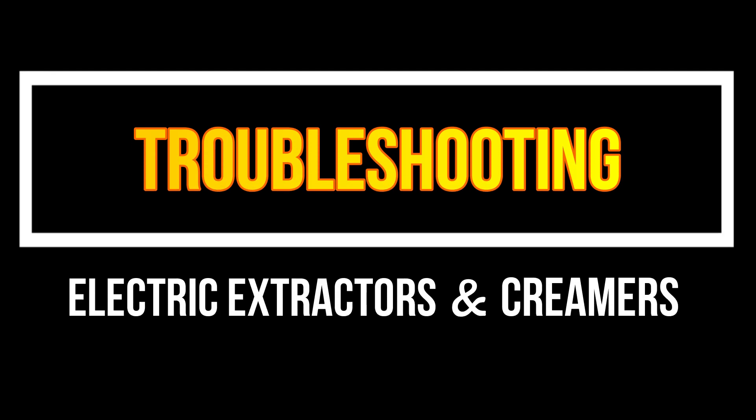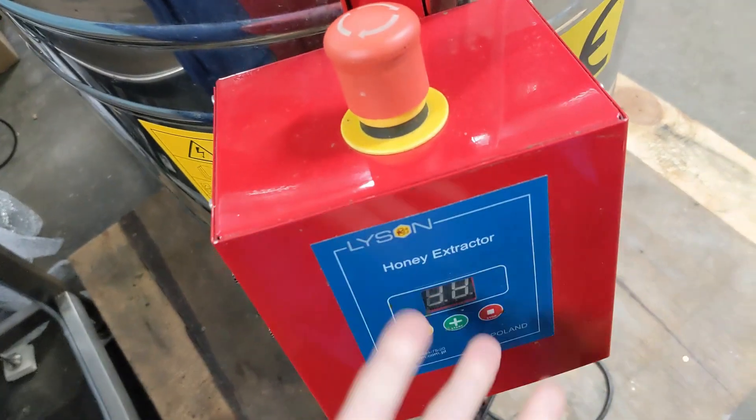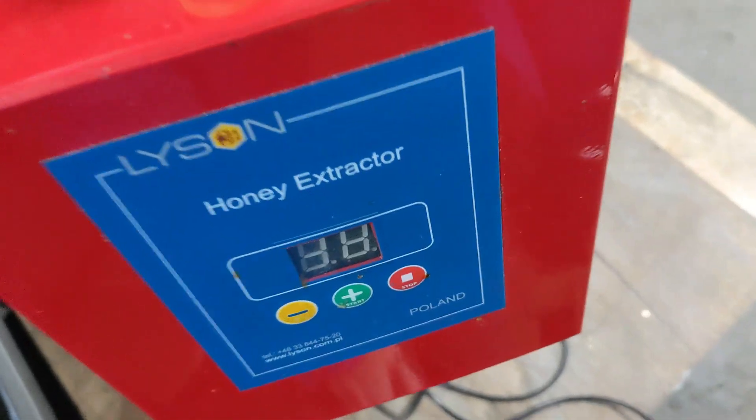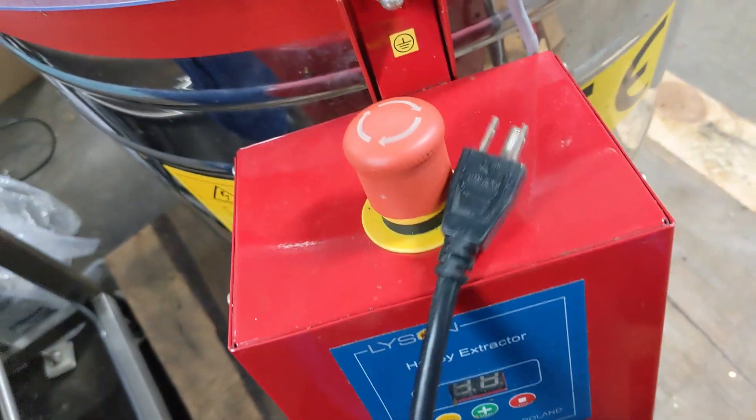Let's troubleshoot electric extractors and creamers. For any machine, first of all, if nothing is happening at all, check and see if it's plugged in. Does that outlet actually work? We've all had this happen.